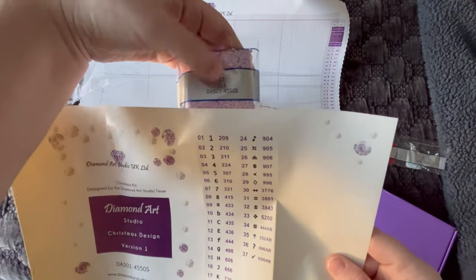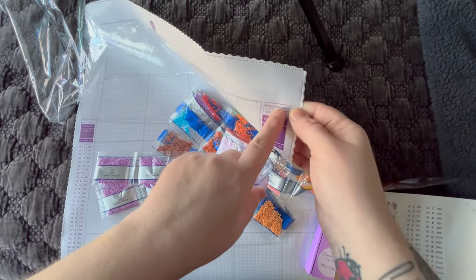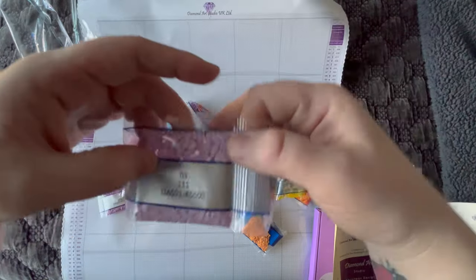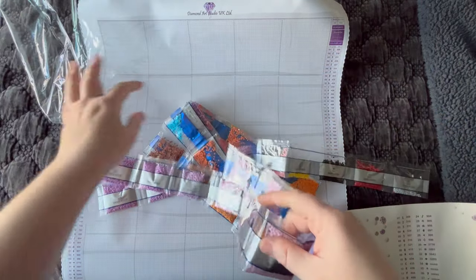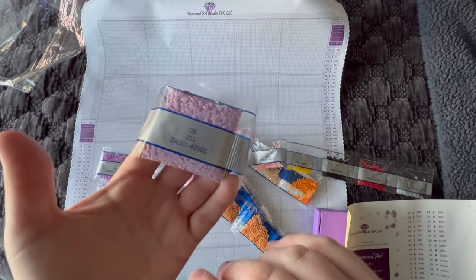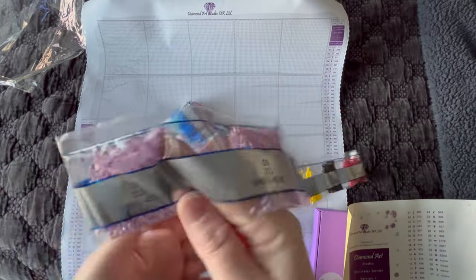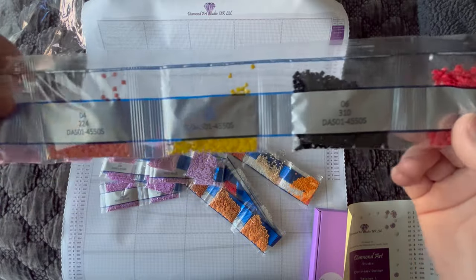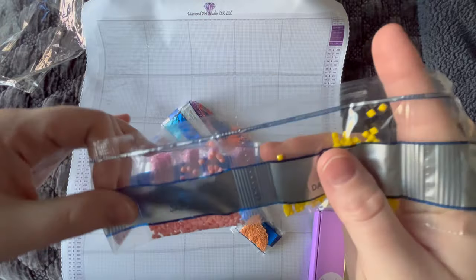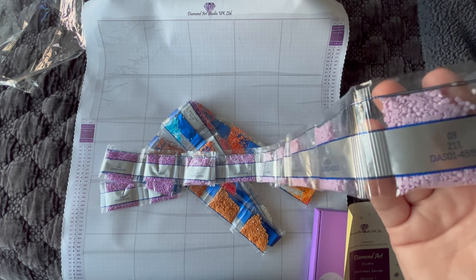If a company ever asks for the model number that's usually where you can find it, and this company has it on the bags as well. Note that the bag didn't come with any label on it, so if you store your canvases separate from your diamonds, the way you'd find the matching canvas is this model number — it's the same on all of these bags and it matches the model number on the canvas. So we've got lots of pinks in here. If you guys have guesses on what kind of Christmas images have a lot of pinks, leave them in the comments. I can't think of anything unless there's northern lights — I don't know if they see northern lights in the UK.